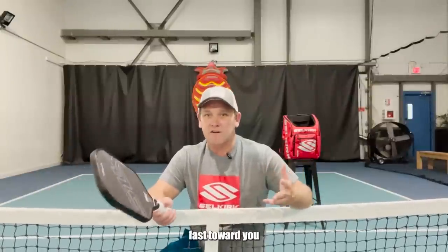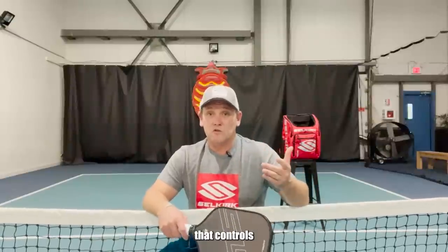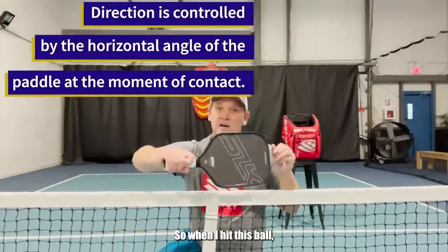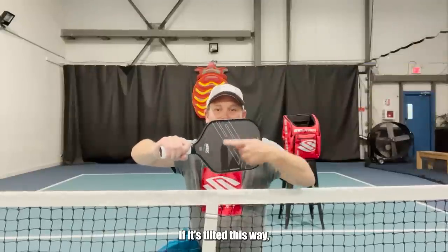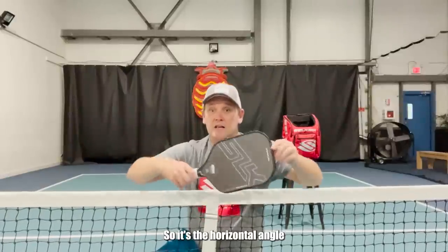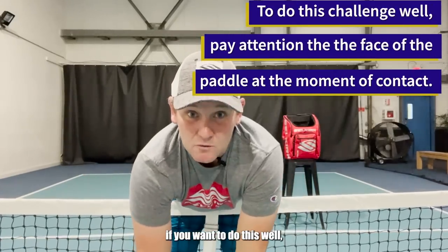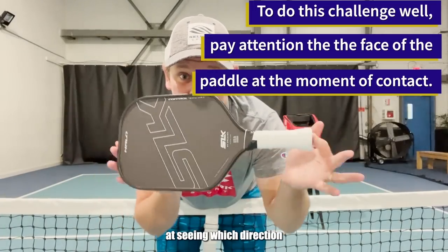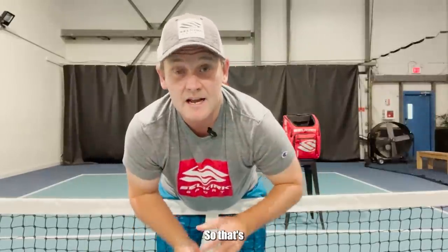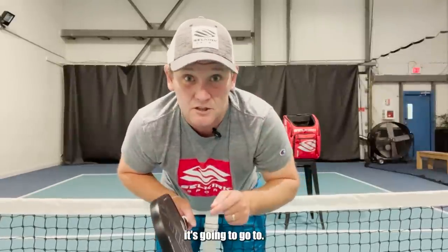Before we do this, let me remind you about what it is that controls the direction of the ball. The direction of the ball is controlled by the horizontal angle of the paddle at impact. If it's tilted this way, the ball is going to go that way. If I tilt my paddle over here, it's going to go this way. And if it's right in the middle, it's going to go straight at you. So it's the horizontal angle of the paddle that determines the direction the ball goes. That means you have to be very good at seeing which direction the paddle is pointing — and it's really subtle. So my tip is: pay attention to the paddle angle and see if, as I hit this ball, you can figure out which side it's going to go to. Ready?